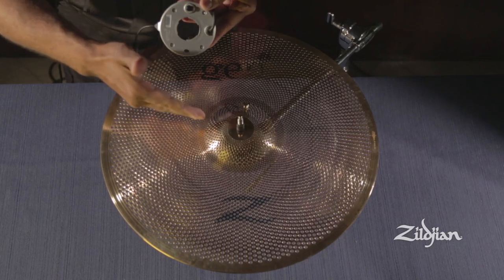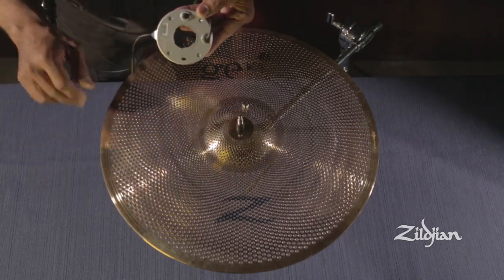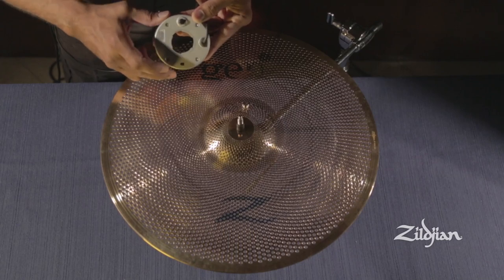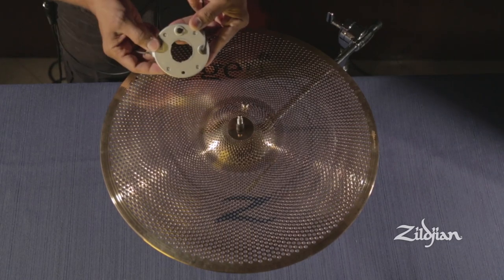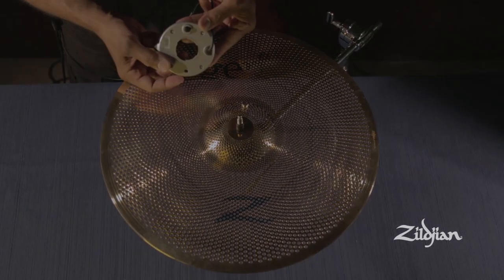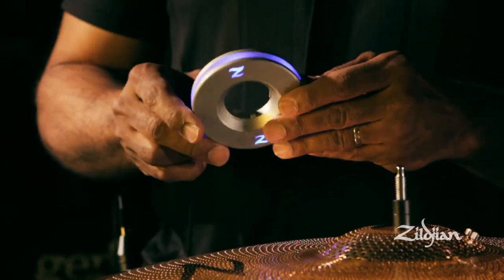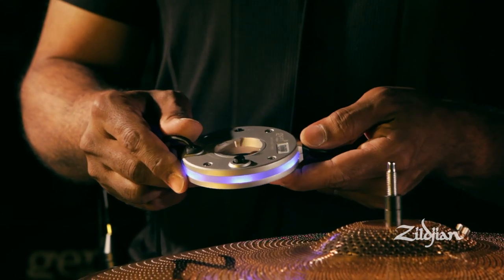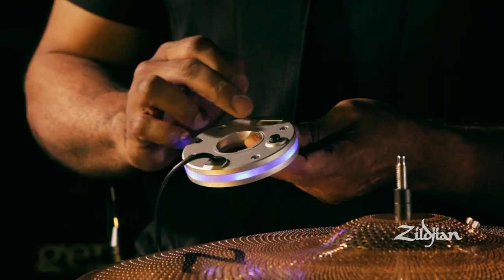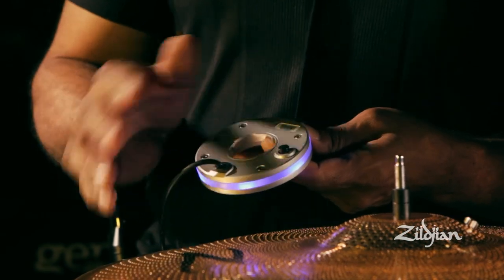If you find that you have different volume levels in your Buff Bronze setup once it's all complete, make sure that the pad is disengaged. Each direct source preamp has a barcode and manufacturing code allowing us to track it in case there are any defects.